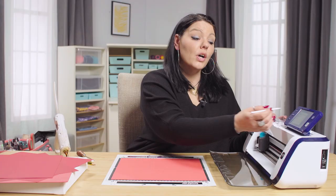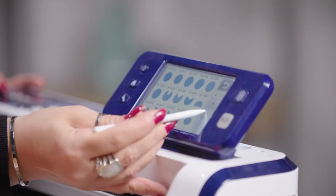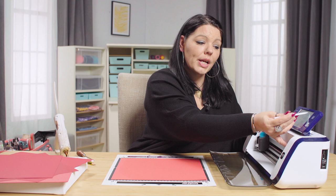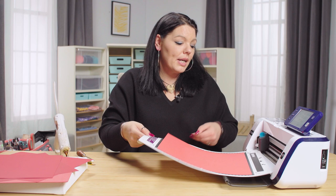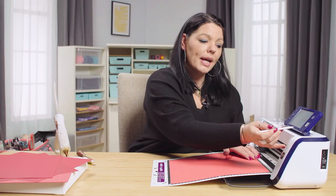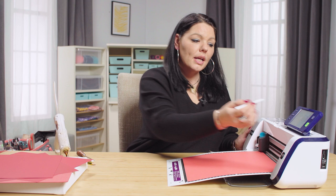If you have a ScanNCut at home, follow these steps: go into Pattern, into Basic Patterns, scroll down until you find the love heart, and select it. We're going to change its height — it has a locked aspect ratio so the width will change at the same time. I'll take that up to eight inches roughly. Pop the mat in, set our height and width, press OK, go to Cut, and just pop our mat through. Press OK and it's as simple as that for the main part.